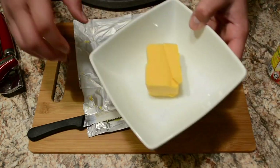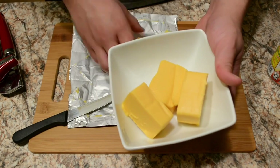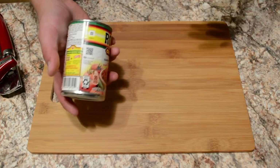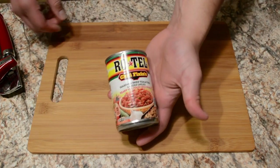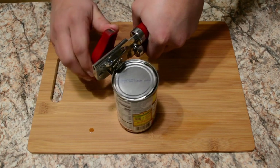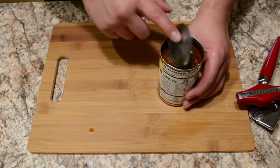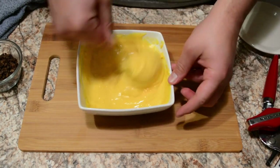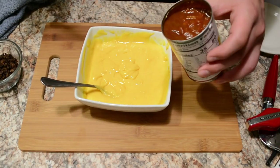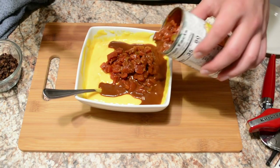I put the cheese in the microwave for about three minutes to get it to a pretty good consistency, then put it back in for about 30 seconds and mixed it up a couple more times. While that was in the microwave, I opened up the can of Rotel — had to turn the handle a lot. Get the cheese out, make sure the consistency is good, and then pour the Rotel in.